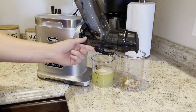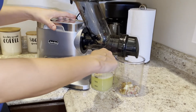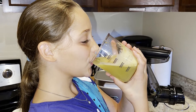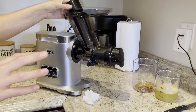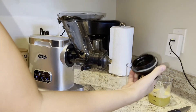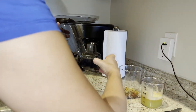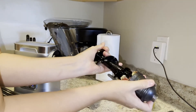When you're done using the machine and you pull your juice cup out, you want to close that drip valve first. Disassembly is just the opposite of assembling — take out the plunger, remove the cap, and clean out all the pulp that's inside, then wash that.